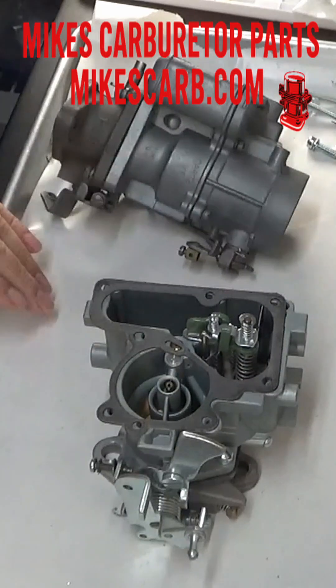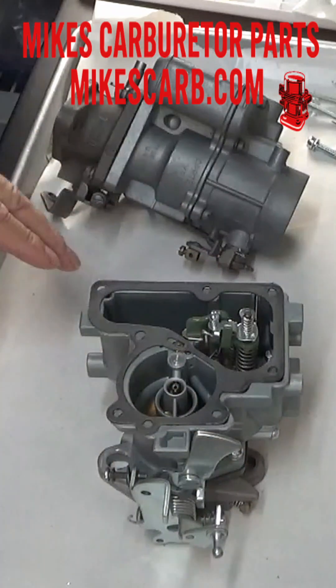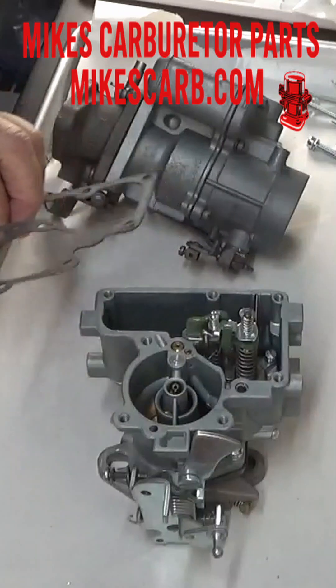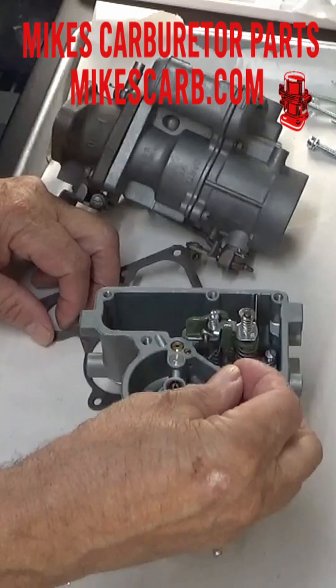I want to show you how the main discharge goes together. There's always questions on these YFs and YFSAs about it. On this one it uses a check ball first — the check ball goes in the hole, and then the check weight goes in there.